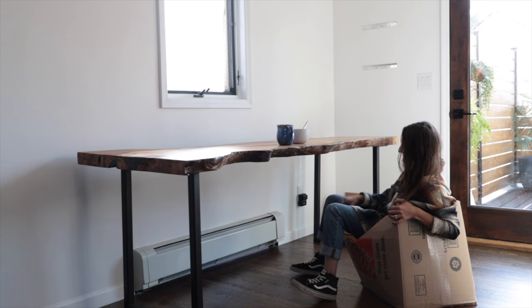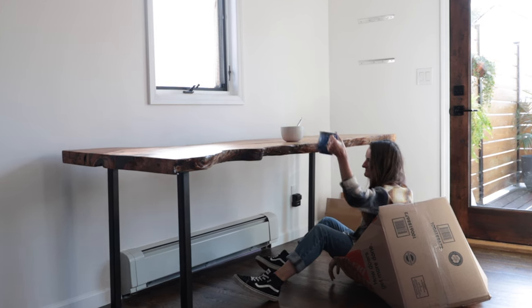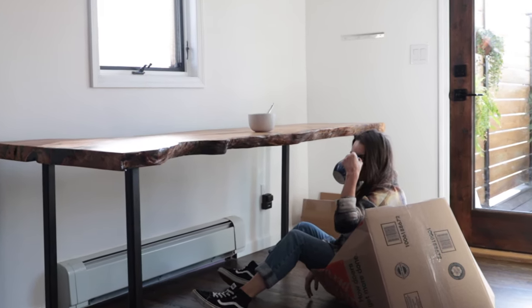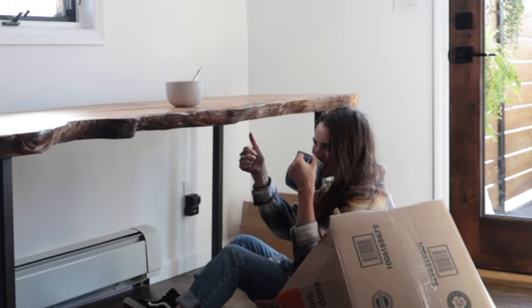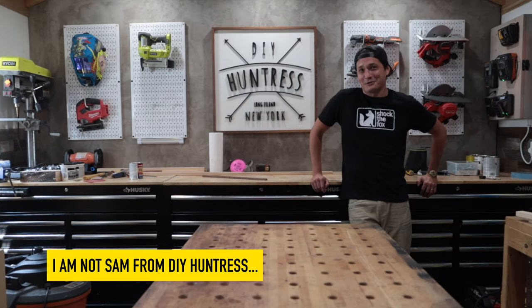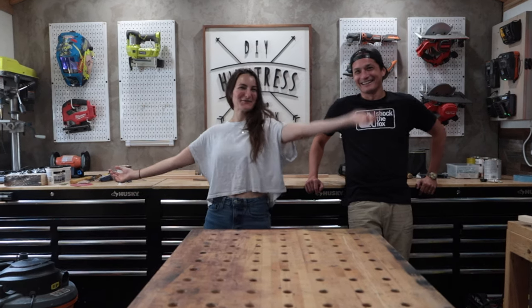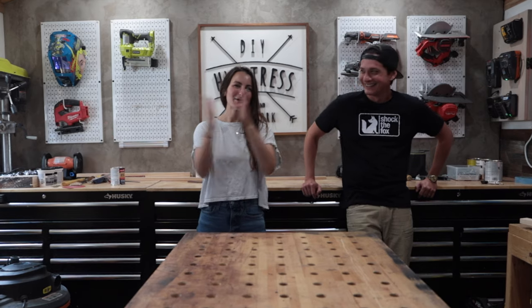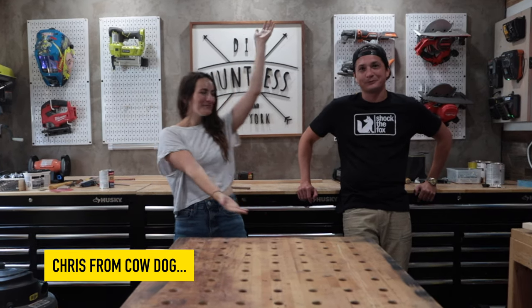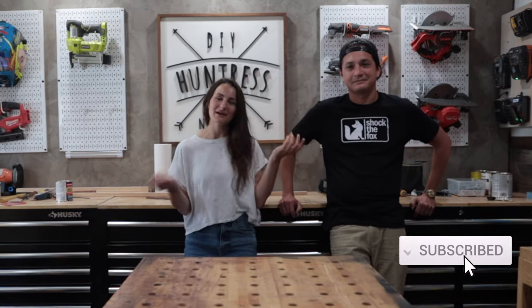I think it might be time for some real seating in this dining room. It's me, Sam from DIY Huntress. It's also me, Sam from DIY Huntress. So Chris is here visiting New York for one day, so I'm putting him to work, obviously. And I need a bench, and he's a legit woodworker, so we're going to build a bench together.